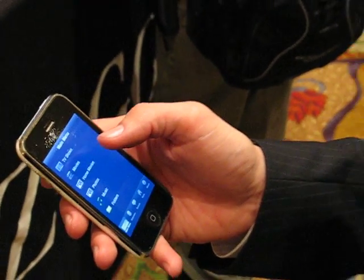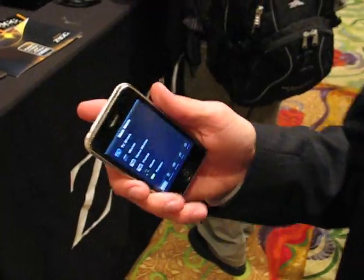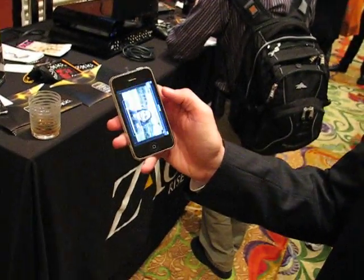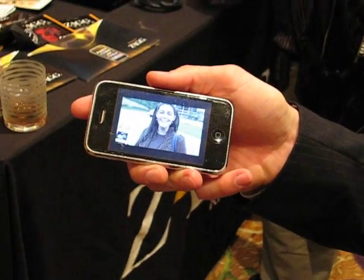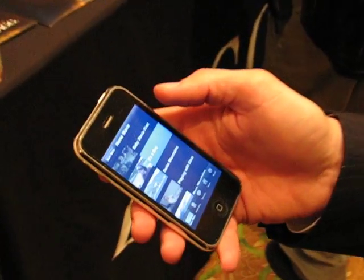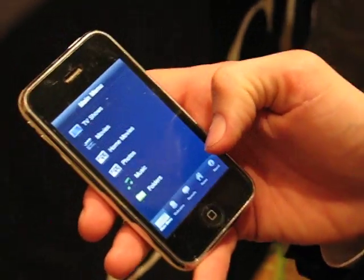The first thing that comes to mind is Slingbox. How are you guys different? We actually record the content, so we compress it. Sling streams it on the fly so you don't get as good quality — we get really good quality out of it. We can also take any of your home movies and compress them too, so you get really good quality home movies on your iPhone. We can share them from box to box, and you can access all of your other movies, your music, your photos.